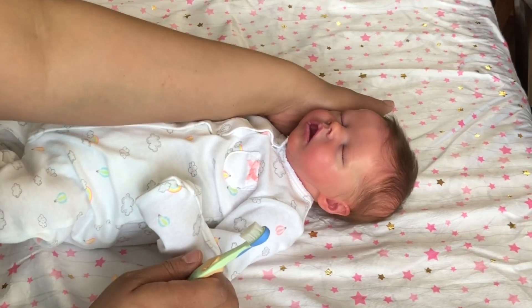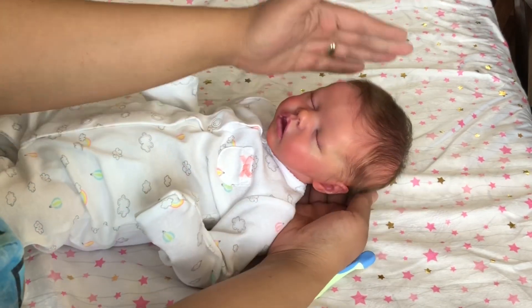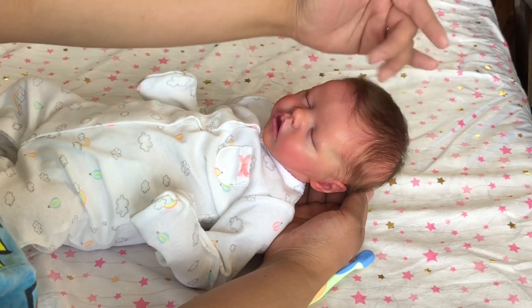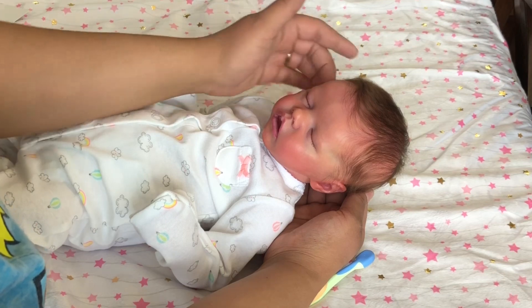I'm going to go ahead and brush her hair now and get her ready for packaging. If you are curious to know what kind of hair I used to root this baby, I used a chocolate brown from Slumberland Nursery.